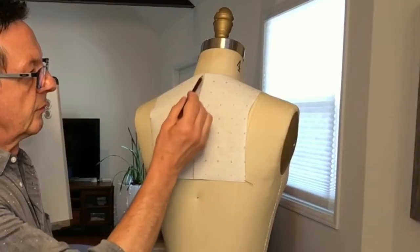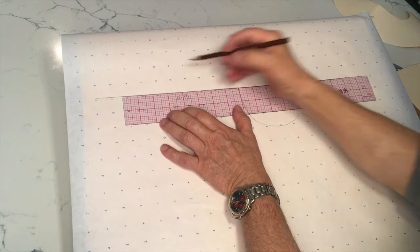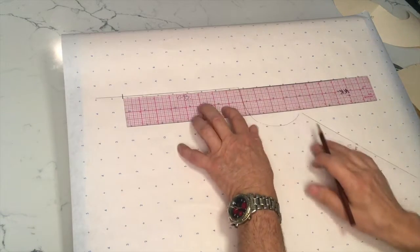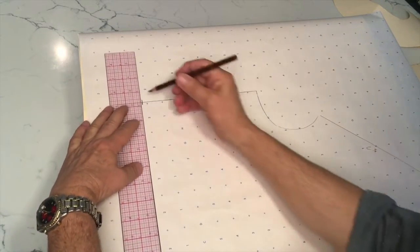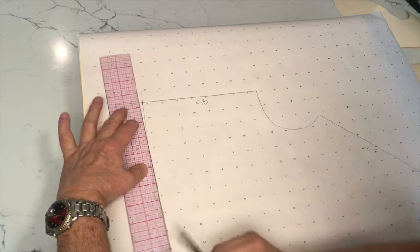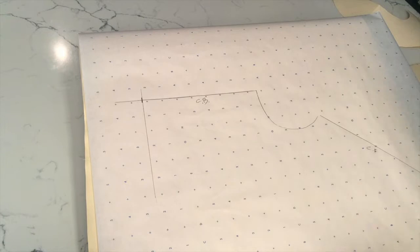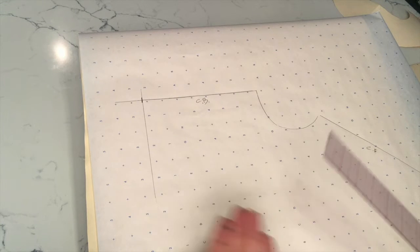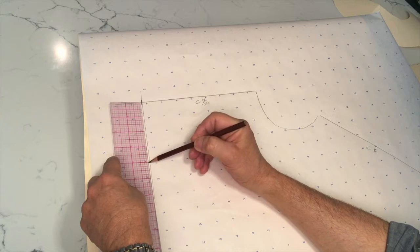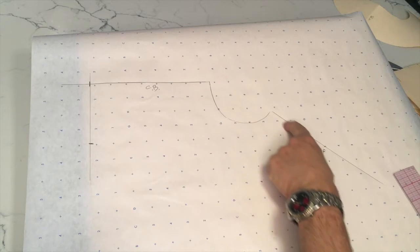I decided to make my center back length eight inches, so I'm going to measure eight inches and put a little cross mark. I'm going to square a line — meaning we're creating a 90-degree angle — like so. The width is eight inches but we're working on half of it, so it's four inches.